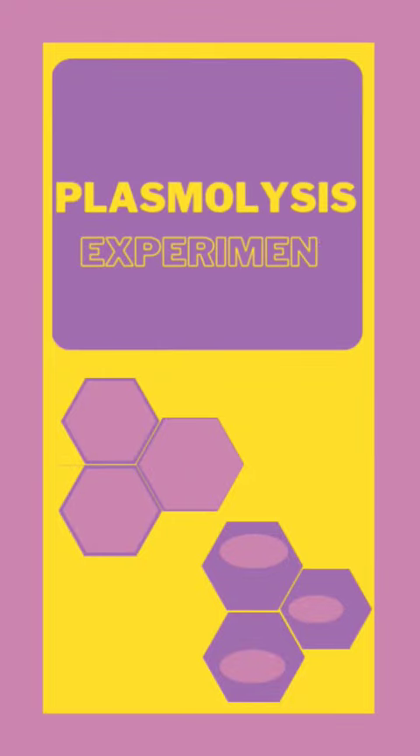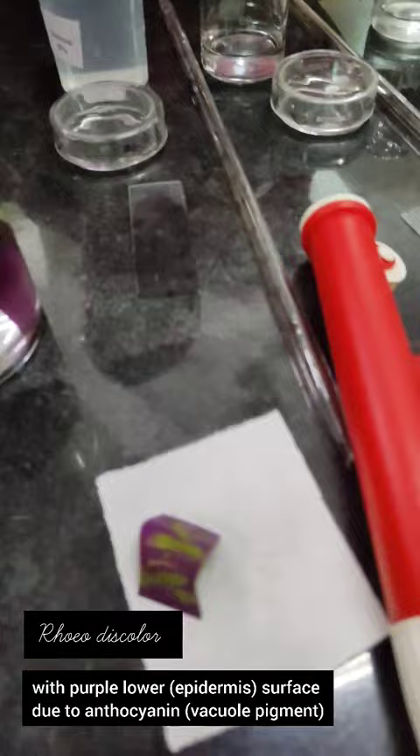Let's perform a Plasmolysis experiment. For this we need a Rhoeo discolor with lower purple epidermis.